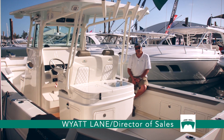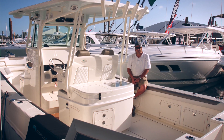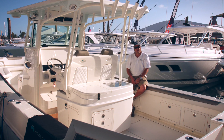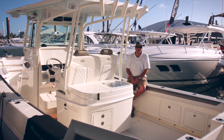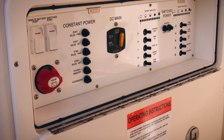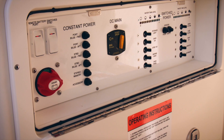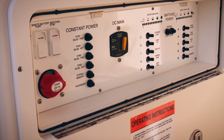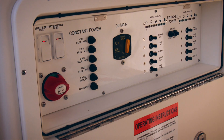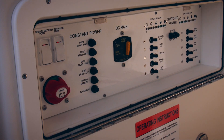The WorldCat 320 center console operates with four batteries standard in the boat. There's one battery for each motor and then there's two batteries wired in parallel. Your battery management panel is located inside the console. Inside there you'll find a panel, you'll drop that down, and two toggle switches will engage the engine batteries and then another switch for the house battery system.